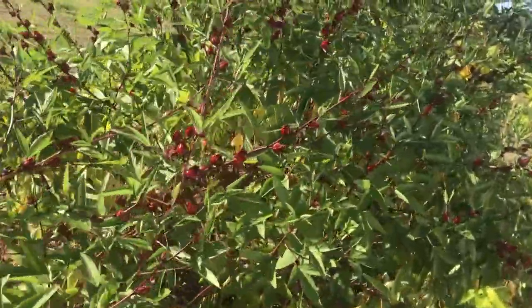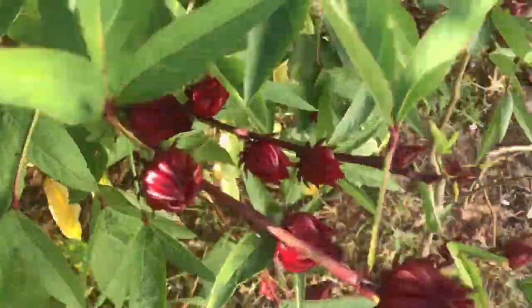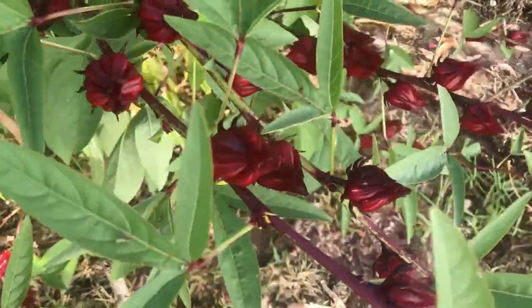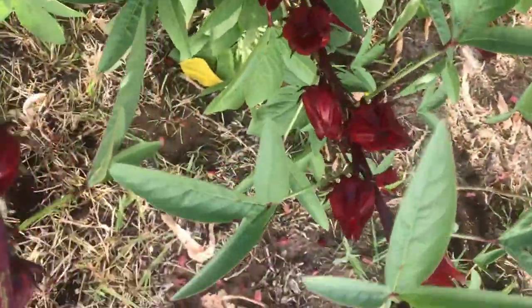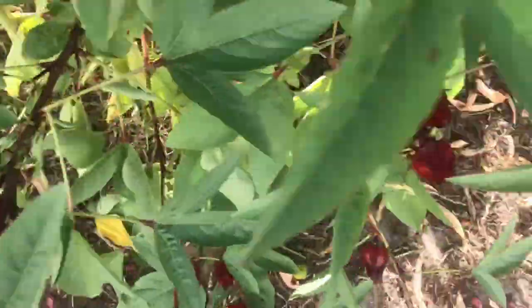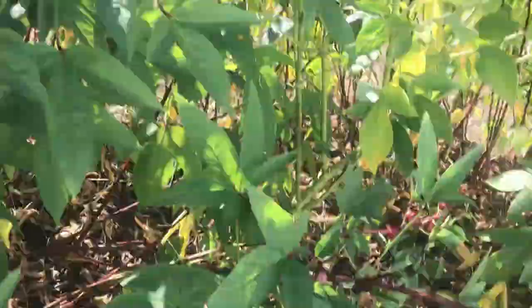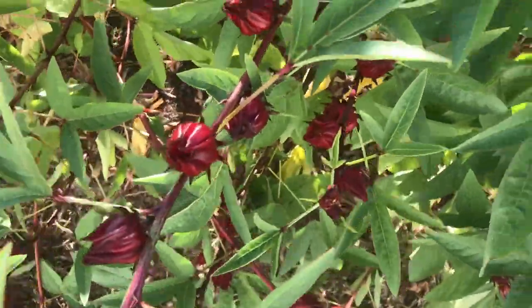The Jamaican Sorrel makes a really good drink. You actually boil the outer core — the calyces — then you add ginger and other spices, put it to chill. It is really good, and that's one of the reasons I grow it, because I love it and it's expensive.